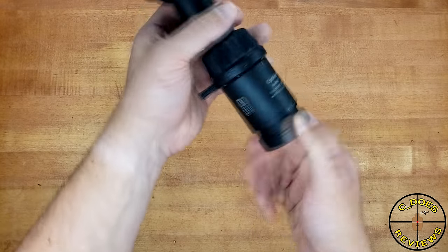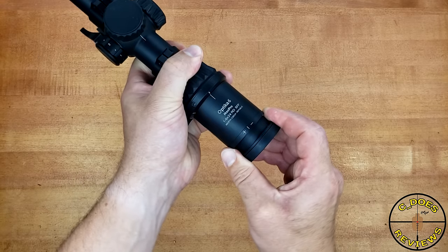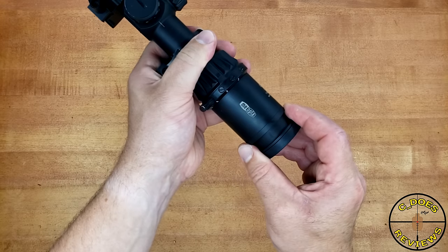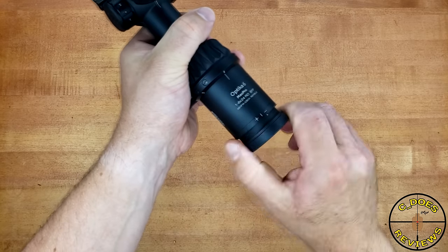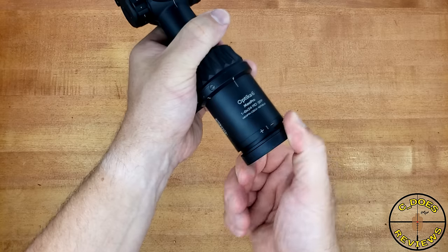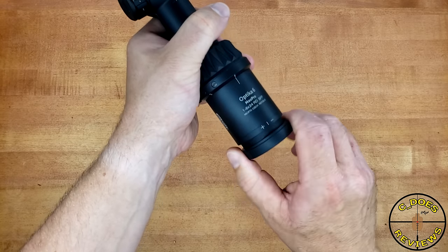Starting with the fast focus eyepiece, this thing is rock solid. The outside is very smooth, so you really do need to clamp down on it with your fingers to get enough traction to actually turn it. But that's a good thing, because an eyepiece should be set and then forgotten in most cases. It is very tightly damped and very tight when you pull it out and wiggle it — there's almost no movement, and I really quite like it.